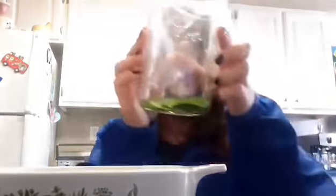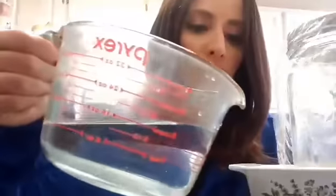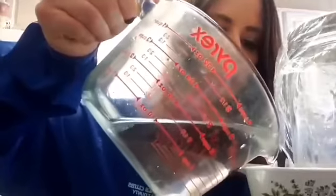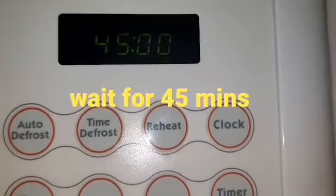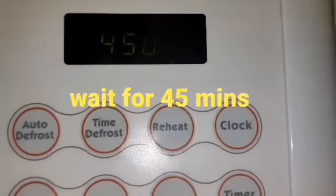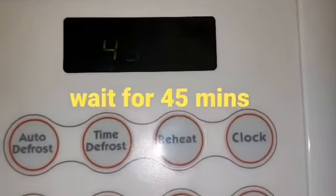We'll cover the glass jar with the plastic wrap. We'll put it inside of the bowl and carefully add the two cups of hot water inside of the bowl. Next, we will wait for 45 minutes.